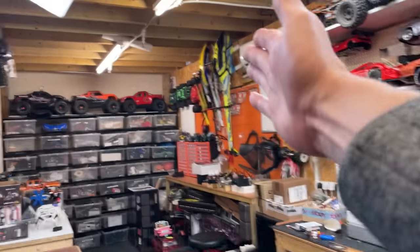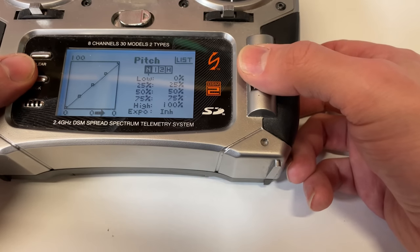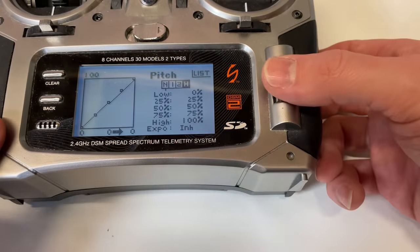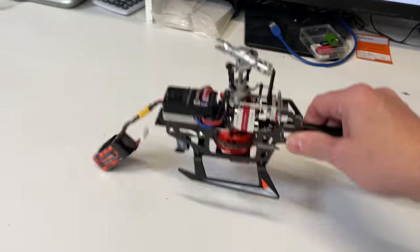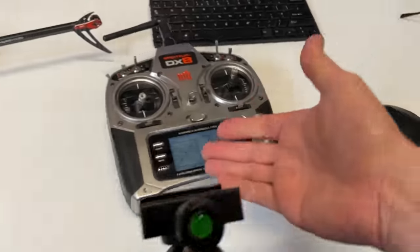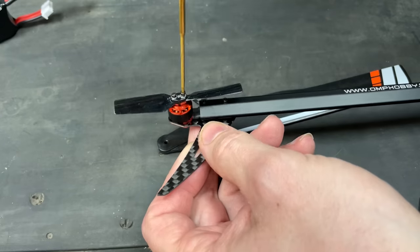On bigger helicopters we run a governor — swash plate normal, gyro don't touch that, governor don't touch that. Pitch curve I just like to keep it from zero to 100 linear across all modes. Some people go into normal and make a different pitch curve, but I don't like that because when you flick through different modes the helicopter can start jumping around in the air and sometimes you can even smash it into the floor. So I like it all to be linear and predictable. Tail curve normal, mixing normal — all normal.